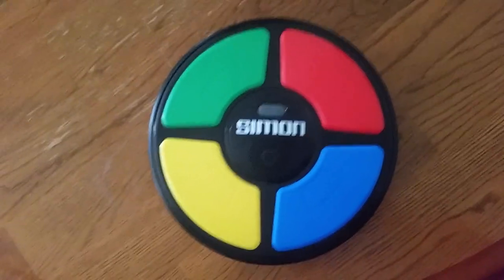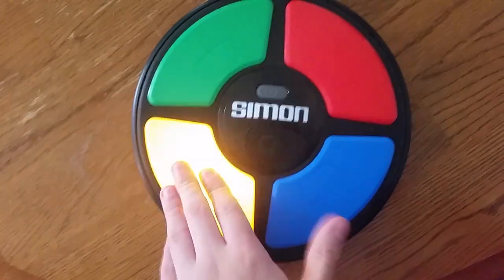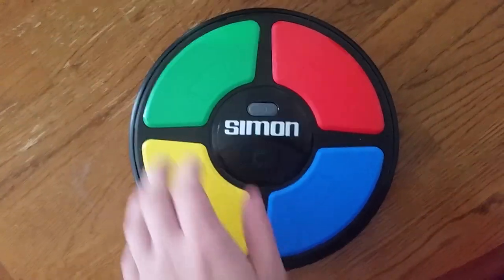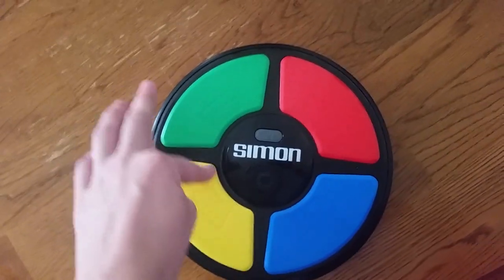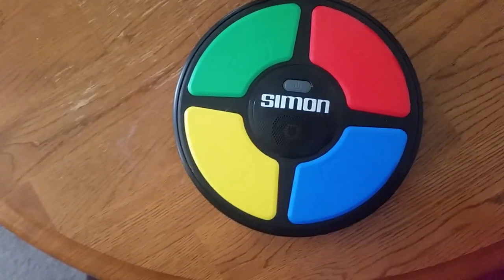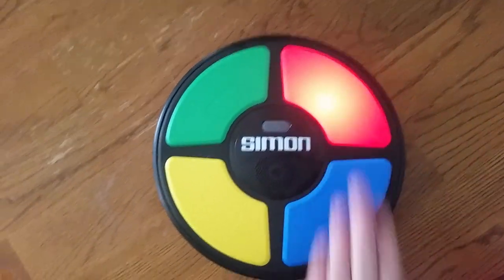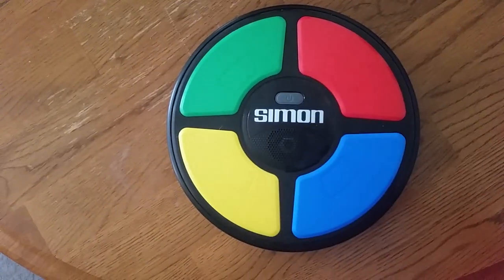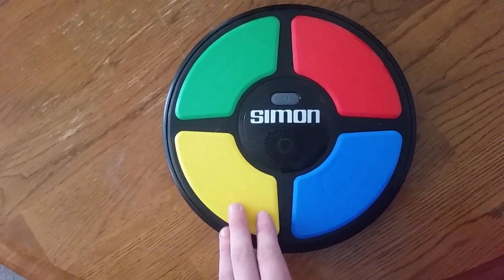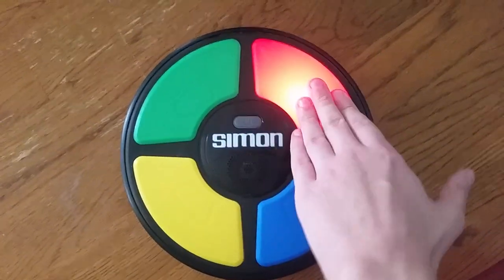Let's get started with playing it. When you see the start button — the green light that's flashing right there — you push it. Let's go. Now you copy the music note sequence that it does. Ready? Yellow, green, blue, red, blue.